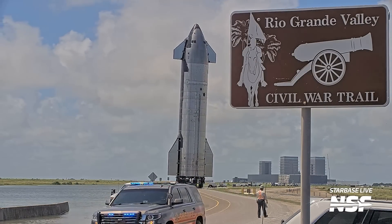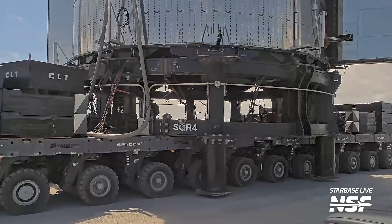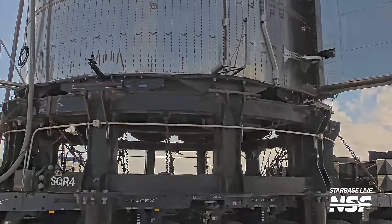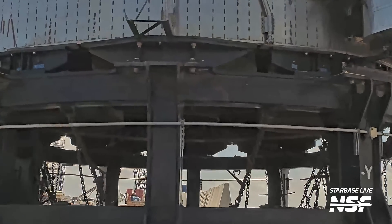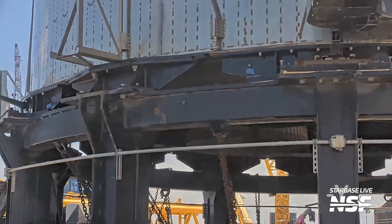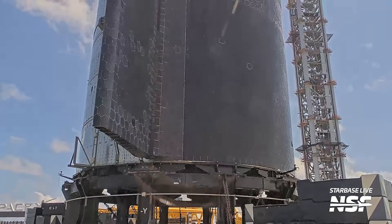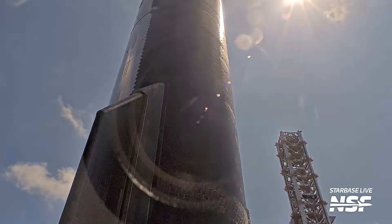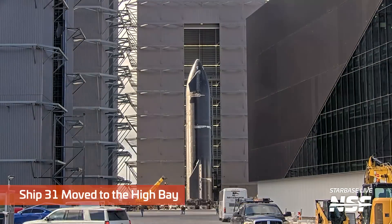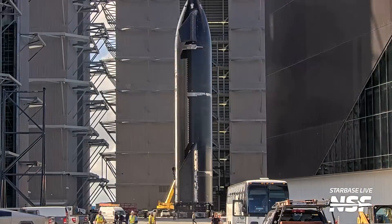In the sped-up footage you can really see how much the ship is adjusting, because the SPMTs can self-level — each tire can raise, lower, and turn independently, so as they're going around the curves of Highway 4 they're able to do that. Look at those Raptors — no booties on those ones. Really good looking heat shield: kind of speckled, with a whole bunch of different tiles and gap filler, some red, some white.